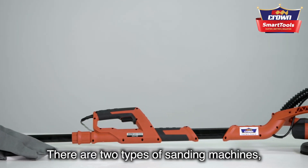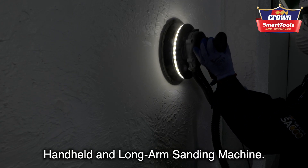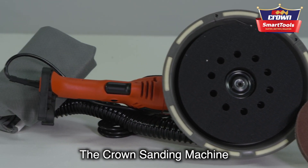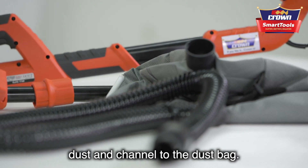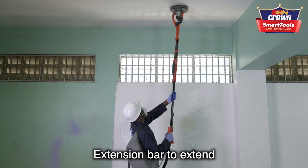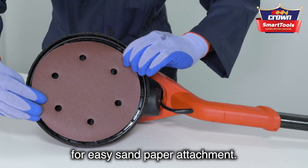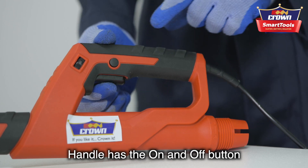There are two types of sanding machines: handheld and long-arm sanding machines. The ground sanding machine consists of a dust bag, a vacuum tube to absorb dust and channel it to the dust bag, an extension bar to extend the length of the handle, and a sanding disc with lint for easy sandpaper attachment.